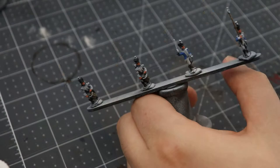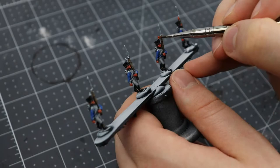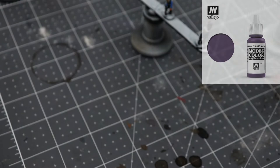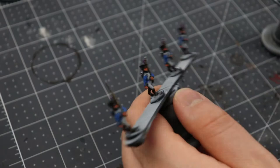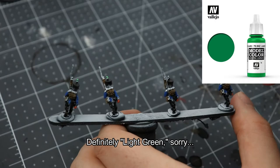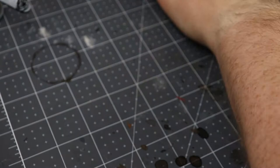I next paint the plume of the officer blue to represent him being a lieutenant from the second company. Then amaranth red for the fusiliers from the third company, and royal purple for the fusiliers of the fourth company. I'm separating everything into groups of four fusiliers per company because that's the organization that fits on the bases. Next up lime green for the fusiliers of the first company. Fusiliers are the infantrymen of the normal center companies, whose plume colors are determined by their position within the battalion. My source for these colors is in the description.